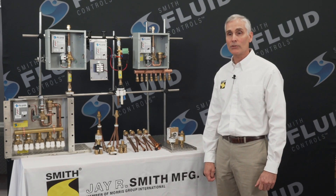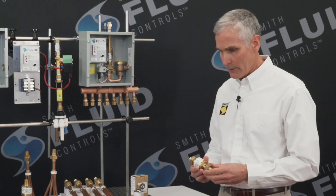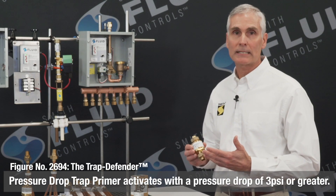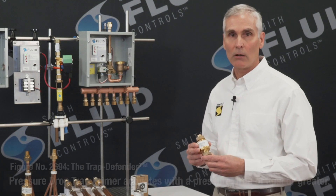The pressure drop activated valve is the figure 2694. It operates with as little as 3 psi pressure drop in the potable water line for which it's installed.